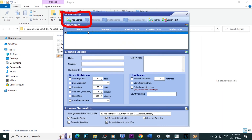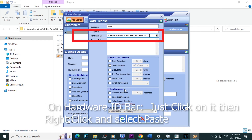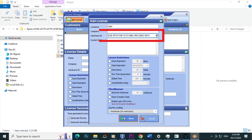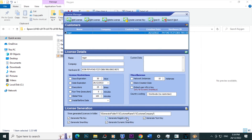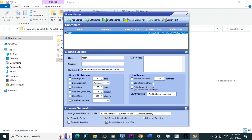Click License Manager. Click Add License. On Customer Name, type in any name you want. Then select the Hardware ID bar, click on it, then right-click and select Paste. Then click Save. Click Add License, then select Create License Key. When you see this message, click OK. Click Exit.